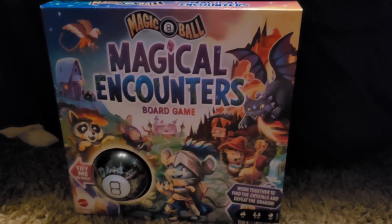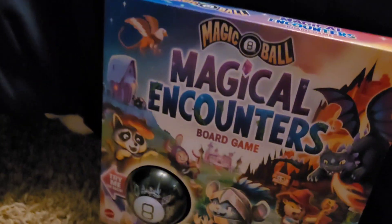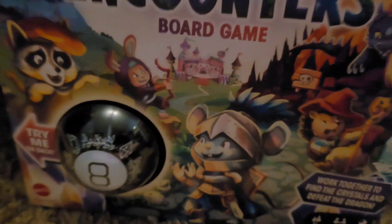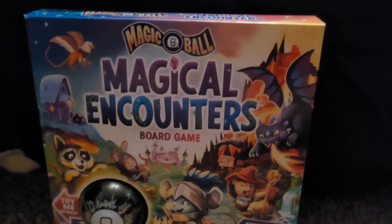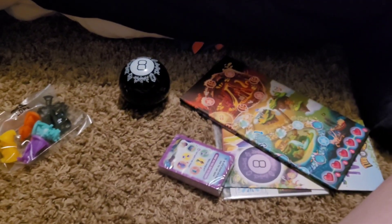Hello guys, it's me Roy, and welcome to my first toy review video. Today we're unboxing Magic 8-Ball Magical Encounters board game. I got this at Walmart — I saw it on YouTube last year — so let's unbox it.